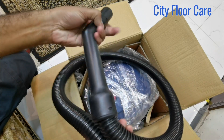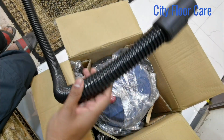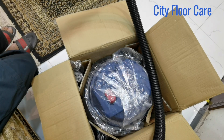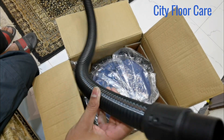This is the hose pipe — almost seven to eight feet long hose pipe for the vacuum cleaner.